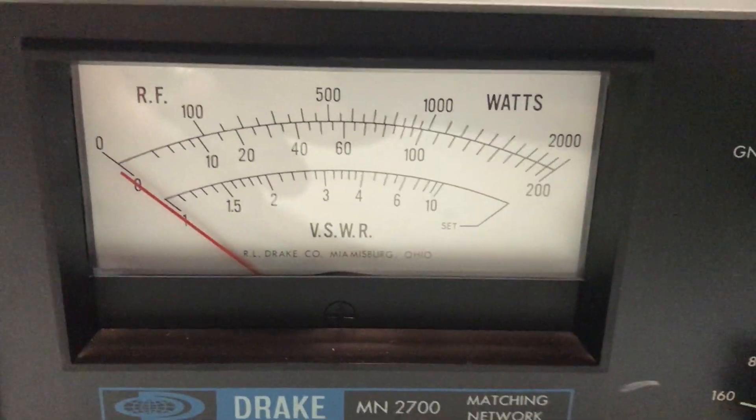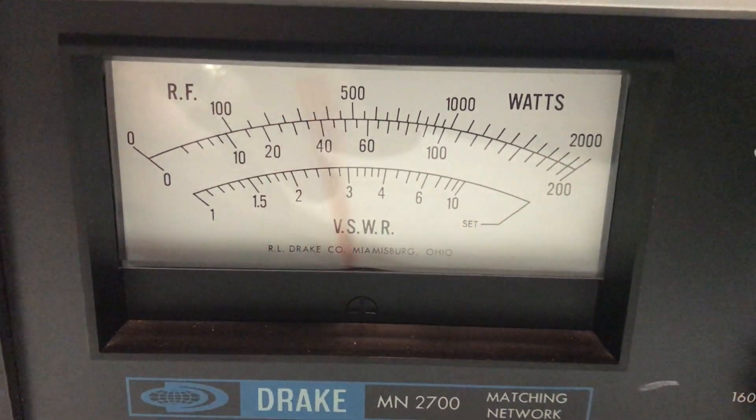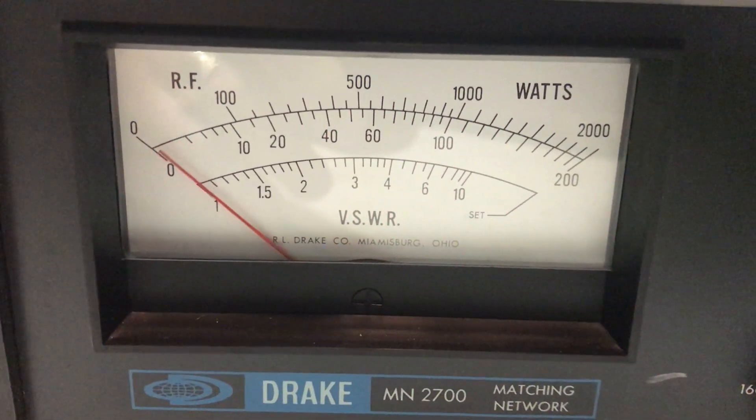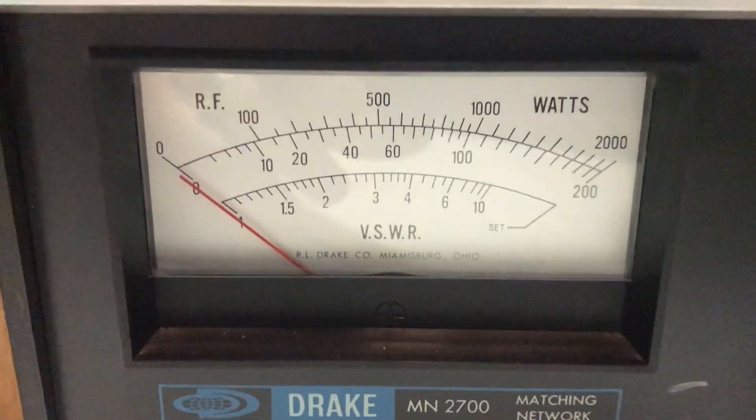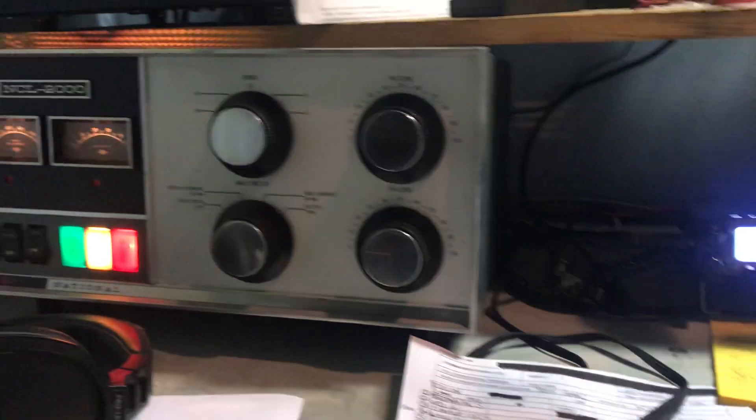I'll kind of get on the modulation a little bit — oh yeah, there you go — over 1500 watts easy. So I hope you enjoyed this little video.